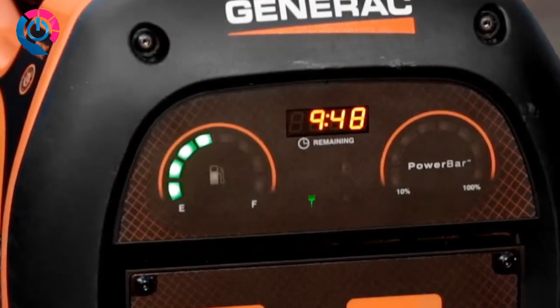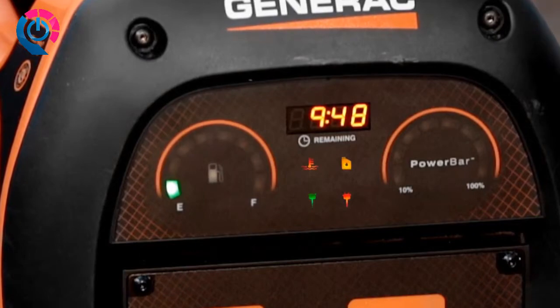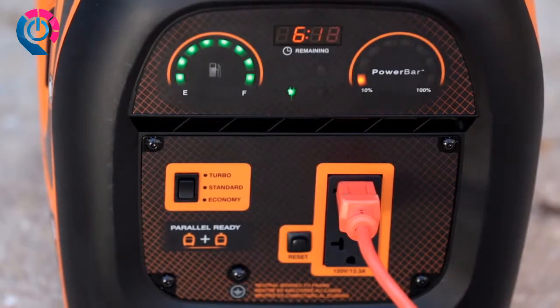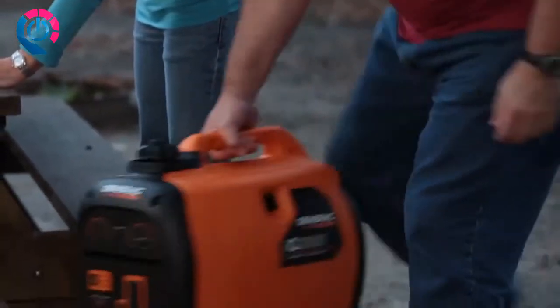The IQ 2000 also does a great job of keeping you informed on its performance. Status indicators alert you to low fuel, low oil, overload, or overheating. You never have to guess how much wattage you're using or how much capacity you have left — the exclusive power bar monitors and instantly displays the wattage you're producing at any given moment.